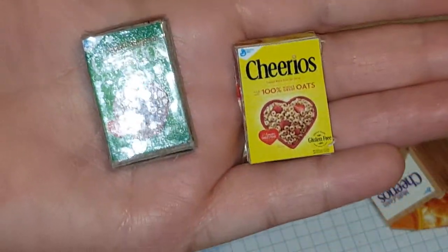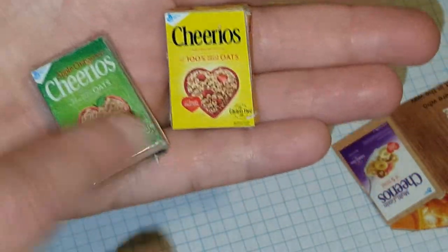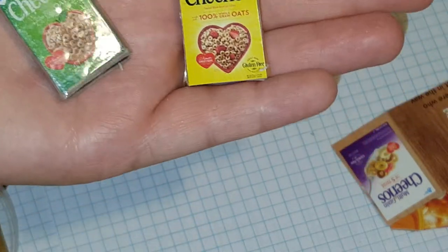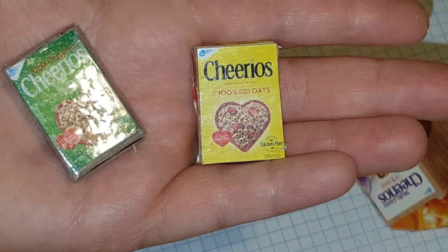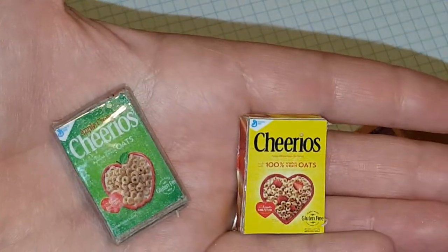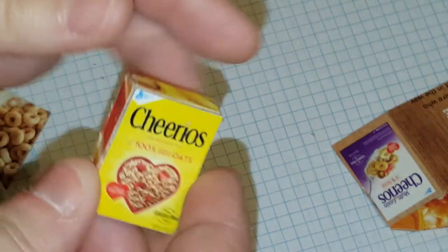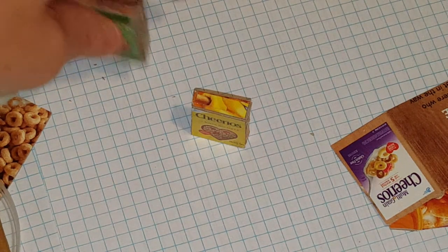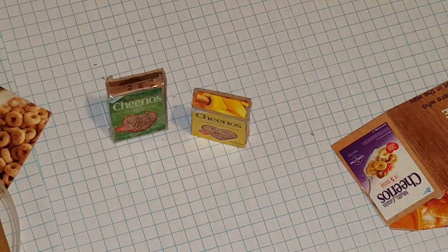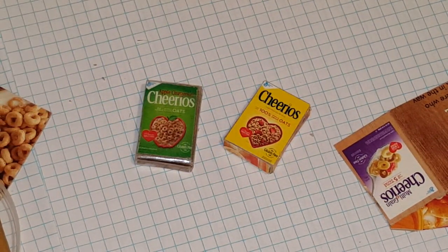This one is done with tape and this one is done with glue. If you don't want the shininess, don't tape it; if you don't care about the shininess, you can tape it — the tape will make it more durable. If you're going to have children play with it, just remember: don't let kids play with anything they might eat, so if you have a child who puts things in their mouth, you don't want them to touch that.